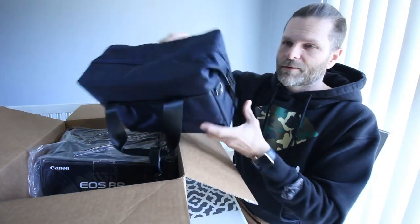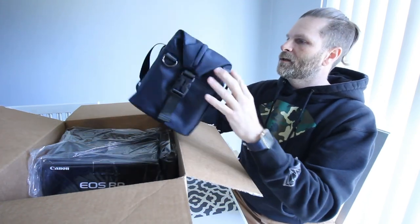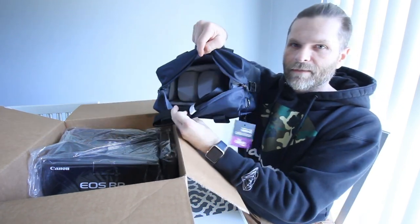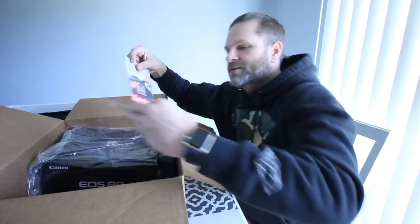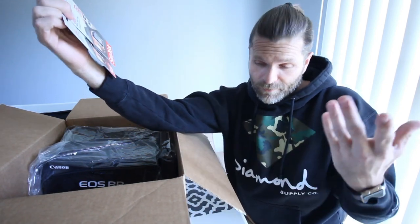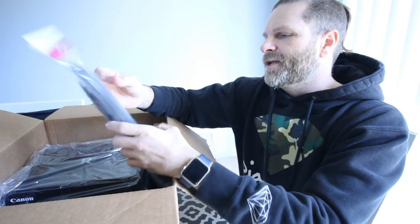So what it comes with — a nice little camera bag here. I have like five, now six. It came with a couple of SD cards: one's 64GB, one's 32GB, and they're SanDisk, which is a pretty good company by my standards. And there's a rapid-fire neck strap here, with a little zipper for putting things in.